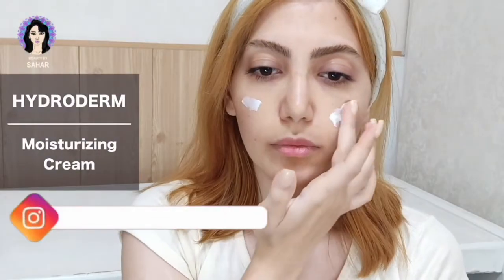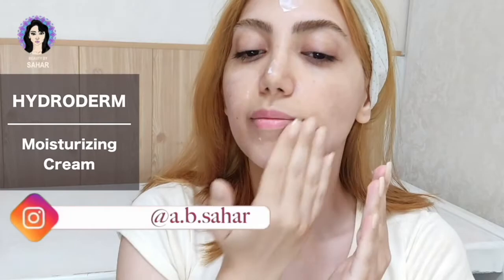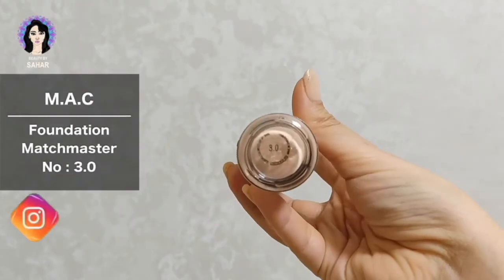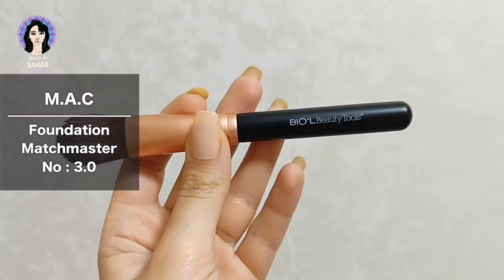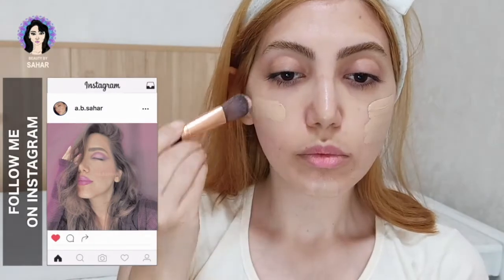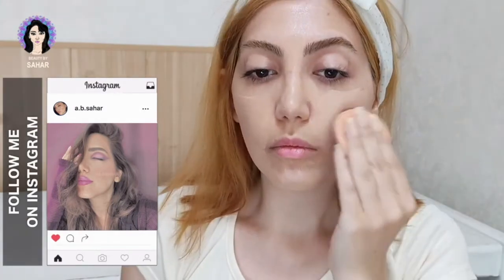I start with my HydroDerm moisturizer to hydrate my skin first. I apply it all over my face and my neck. Going to foundation, I'm using MAC in the shade 3. I apply it with a brush today — no reason, just sometimes I feel like using a brush.